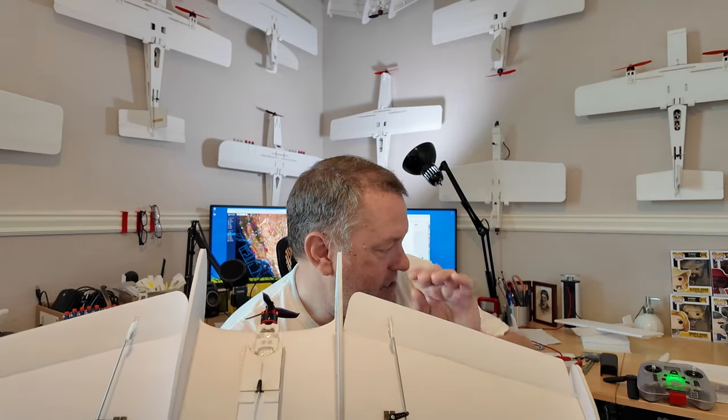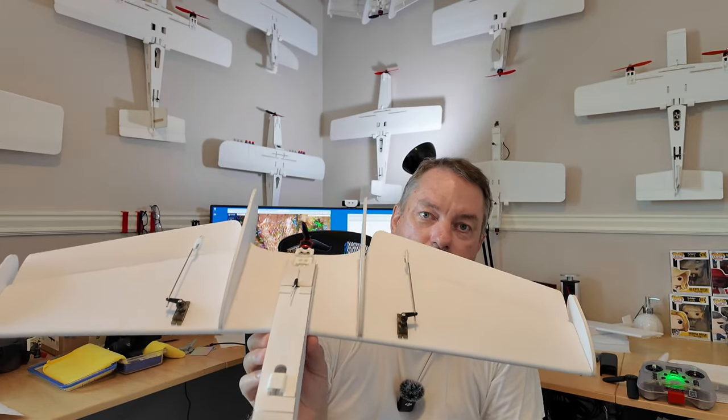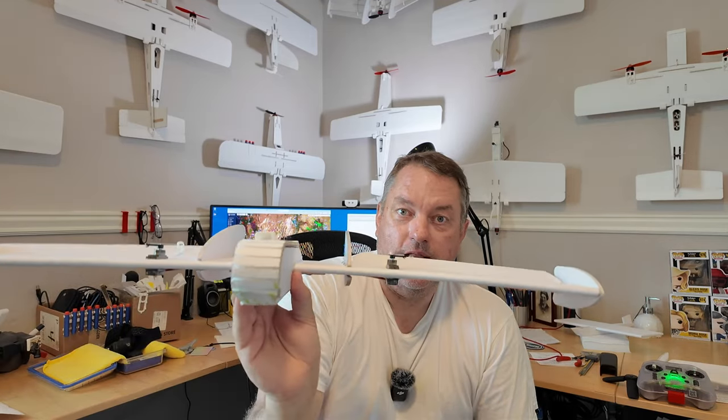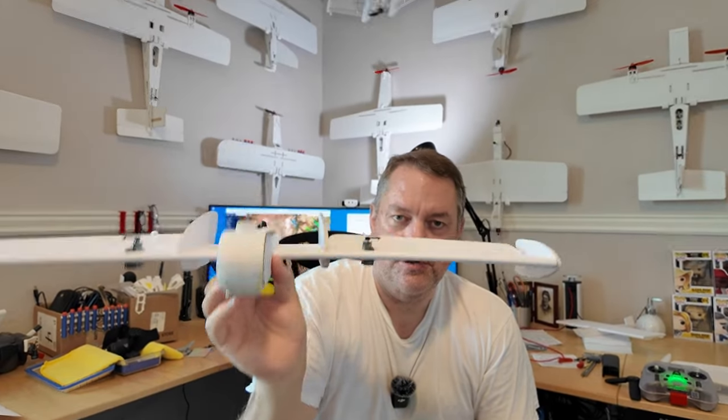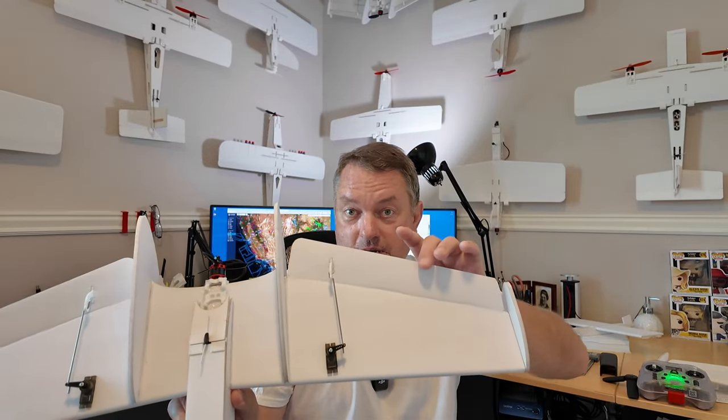A lot of guys are going to say you're going to stall out your servos at high indicated airspeed — these are 9-gram servos, they're not designed to put a lot of force. There could be truth to that. But consider the beauty of these new radio control systems and what we can integrate. Elevons function as two controls: ailerons providing roll, and elevator providing pitch. With regards to roll, this airplane has a ridiculous roll rate, especially with these ailerons — they're enormous compared to some of my other airplanes.